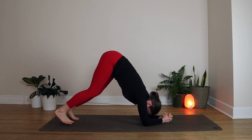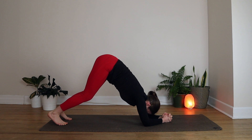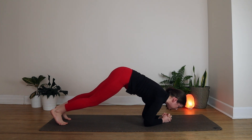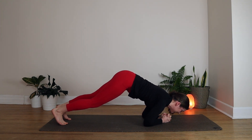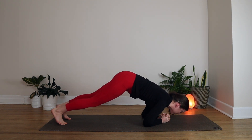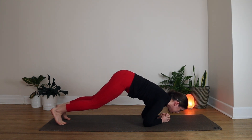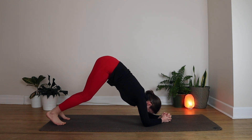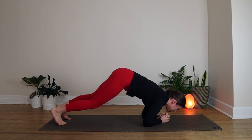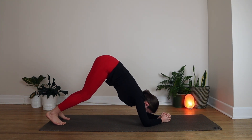Walk your toes a little bit closer to your body. You can stay here in your Dolphin, or if you want to challenge yourself a little bit more, start to glide forward as if you want to kiss the mat in front of your hands. On an exhale, drag your hips up and back again. Let's do a few more like that — inhaling forward, exhaling back. You always have the option to keep your knees on your mat; that's absolutely fine. Just do whatever you can do. We're always working up to getting stronger, so don't worry if you can't do it all today.